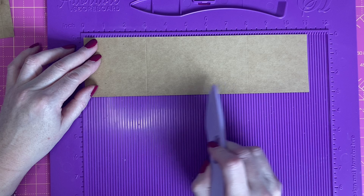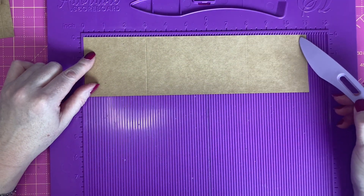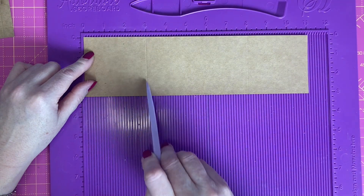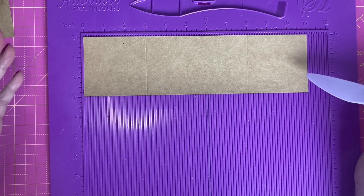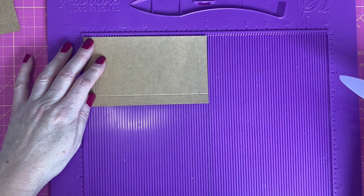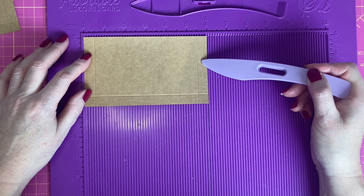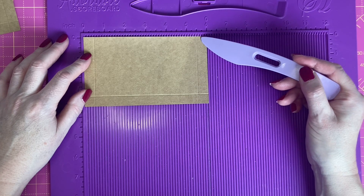For what will be the base and two of the sides of the box, I've cut a piece of craft card to 11 inches by 3 inches, and along the 11 inch side I've scored at 3 and 8. This is going to give me a box which is 5 inches by 3 inches in dimension. For the remaining two sides of the box I've cut two pieces which are 6 by 3 and a half and I've scored along the 6 inch side at half an inch and 5 and a half inches.